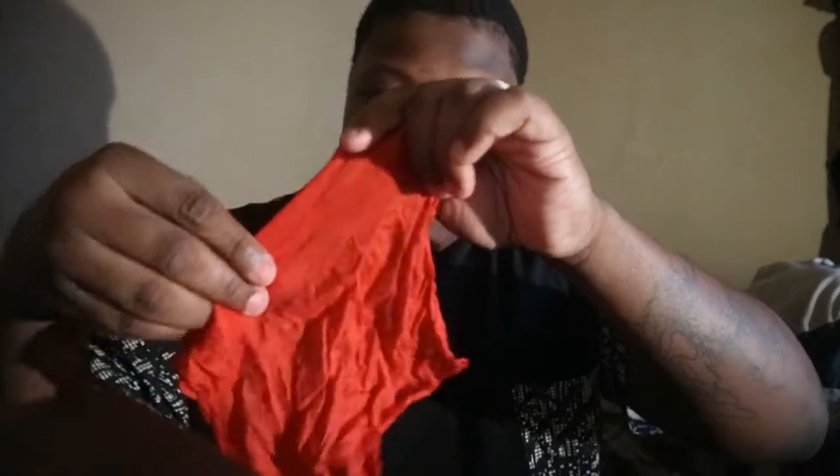If you see this, hit that like button right now. I just made a handkerchief appear out of nowhere. Look at this — it's a real handkerchief, like it's 100%. It's a real handkerchief, no gags or gimmicks with this thing.